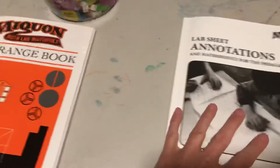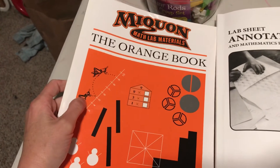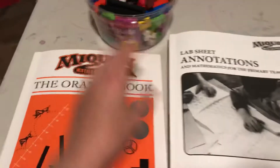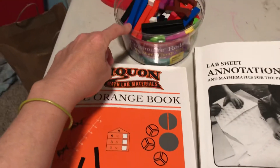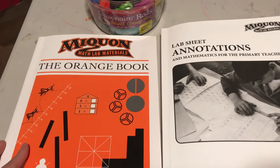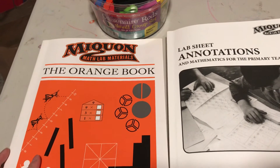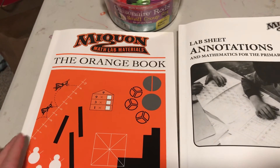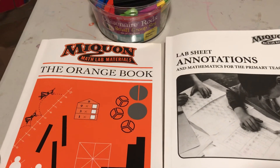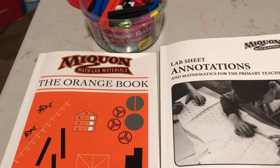This is a really affordable curriculum — each lab book costs around six to eight dollars, and the teacher's guide maybe twelve to twenty-five dollars. The Cuisenaire Rods we've had for a while. This is a fantastic curriculum you can use during the summer, and if we're going to be out of school in the fall, it will definitely help your kids develop a solid foundation in early numeracy, which is the foundation upon which all future higher-level mathematics relies.